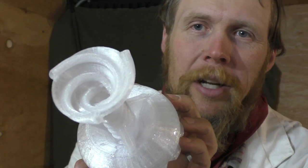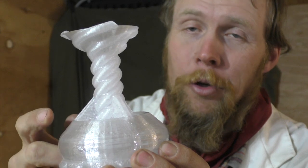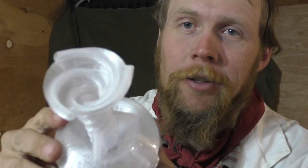And then finally, we have this thing, which I don't really have a catchy name for, but it consists of a toroidal volume at the bottom to hold the liquid, and then three independent helical straws.